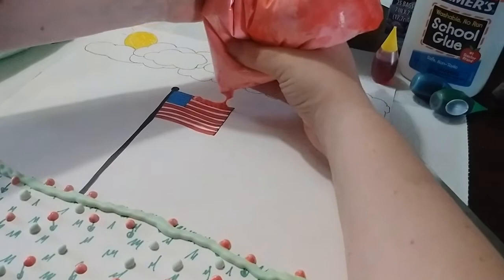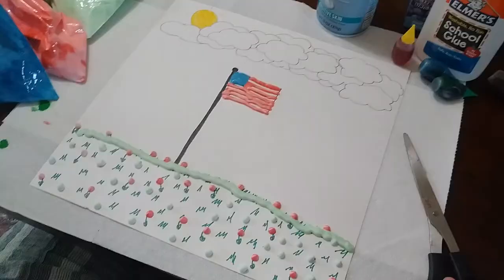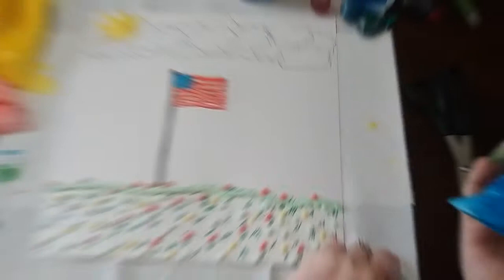I mainly used the blue to fill in the square part of the flag, and the yellow for the sun — it really pops and when it dries it's really fun to touch because it's squishy. I also thought the grass needed more color, so I added some yellow dots to look like dandelions or flowers. Then I thought it looked empty so I decided to write 'July 4th' on it — again, this is your creation, be as creative as you want.